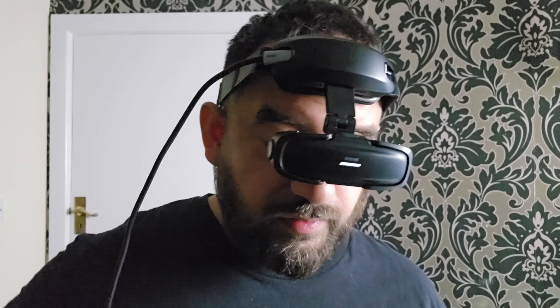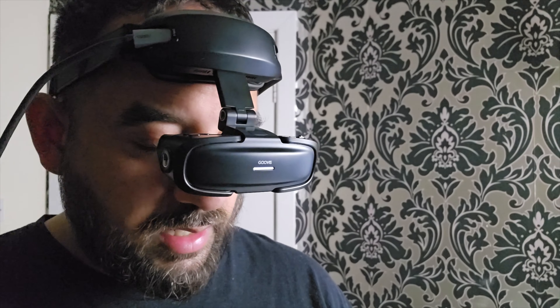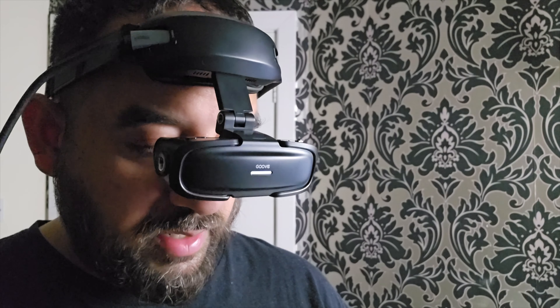I'm going to play a YouTube video now — I want to get you guys to hear what the speaker sounds like, so I'm going to play one of my own videos.